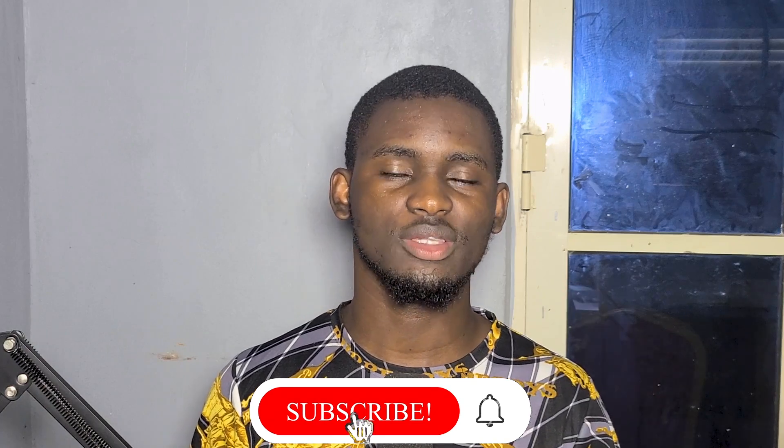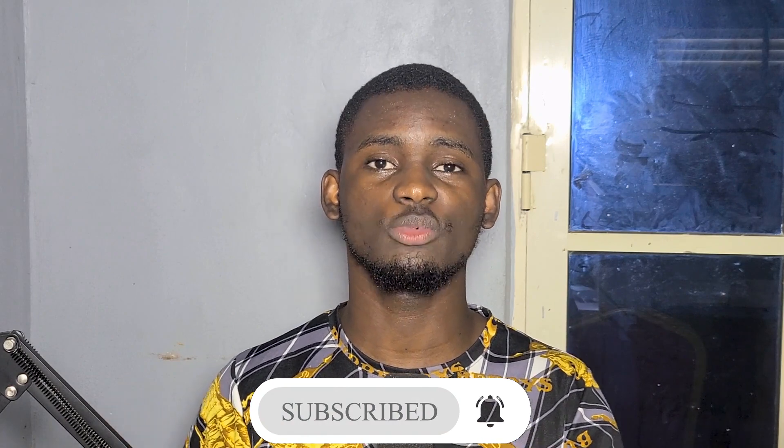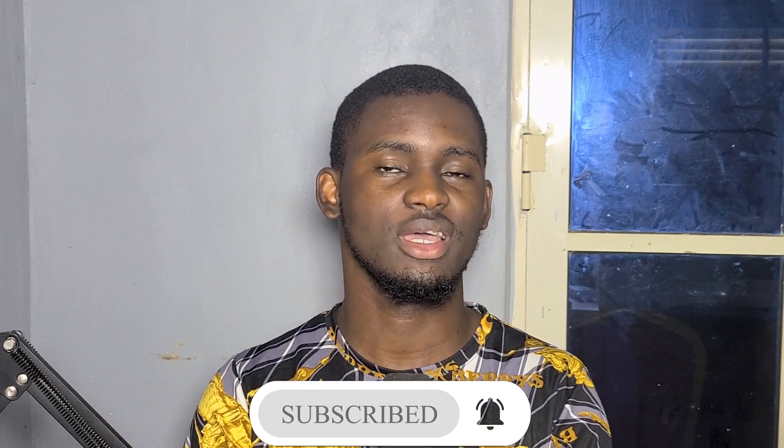Thank you very much for watching. If you have any further questions about how to connect this camera or any other camera, please comment on the video and I'll help as best I can. Stay tuned for more videos. I've also opened a Facebook profile page, so you can follow me there as well as on my YouTube channel. Thank you very much for watching — my name is Joseph, and this is Extensivo.